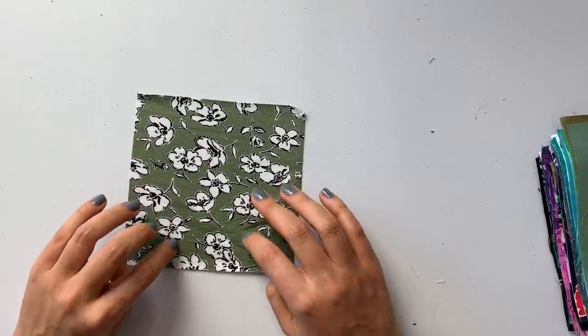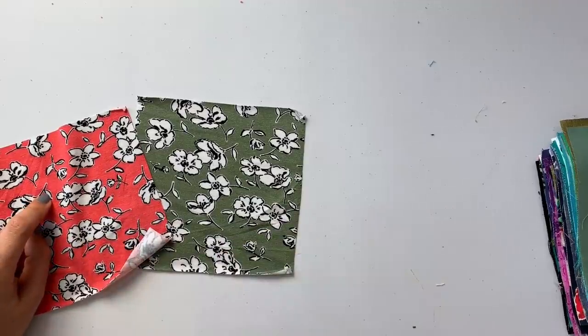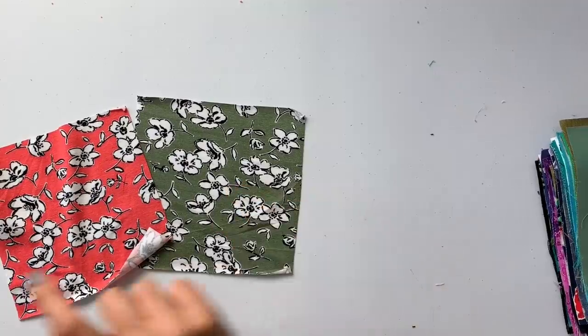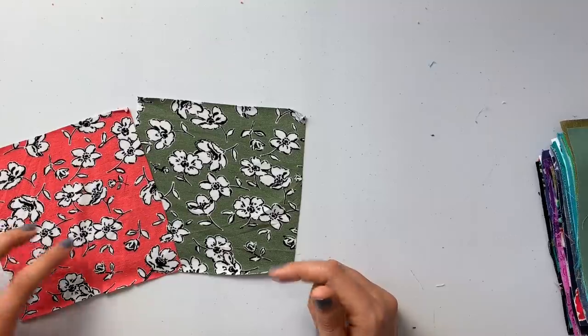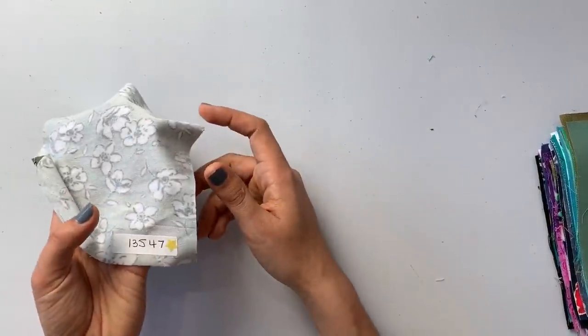Here is another colorway of the floral outline rayon jersey — this one in olive and ivory, compared to the coral and ivory we looked at before. They look great together. If you wanted to do a color block while maintaining the same print, this would be a really fun way to do that. SKU: 13547.